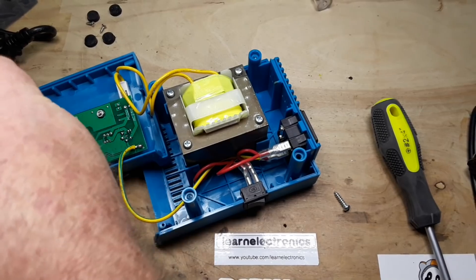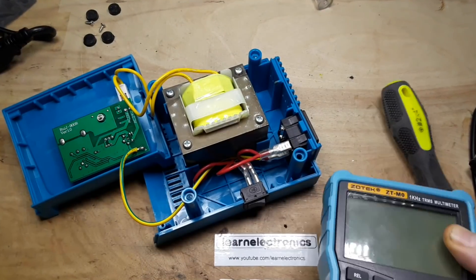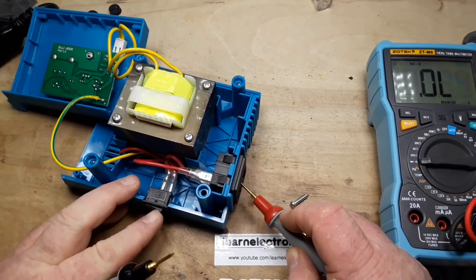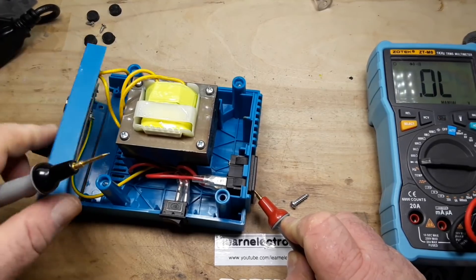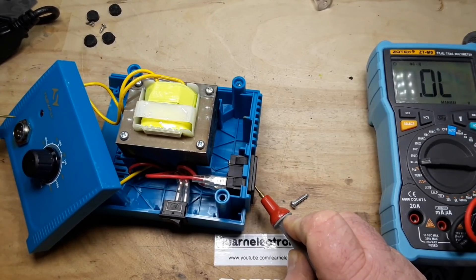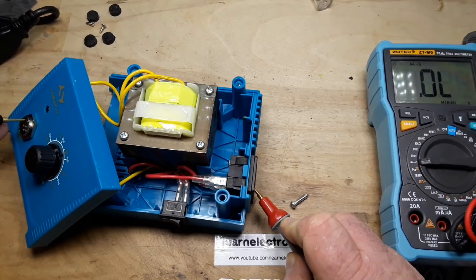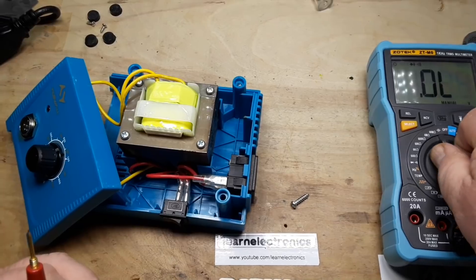Let's check the grounds. Put the meter on continuity. There's the ground — looks good. I'm surprised it doesn't go to the body of that — it goes to that pin there. Is the transformer grounded anywhere? Not really.